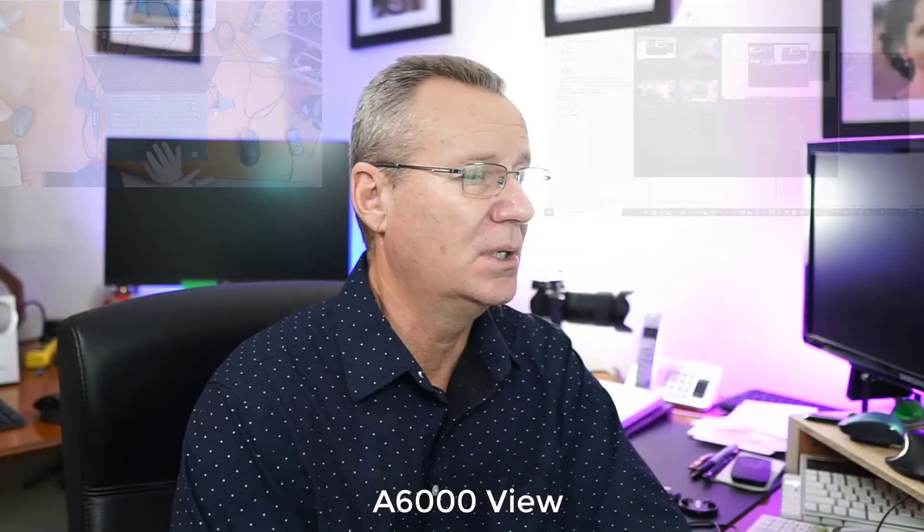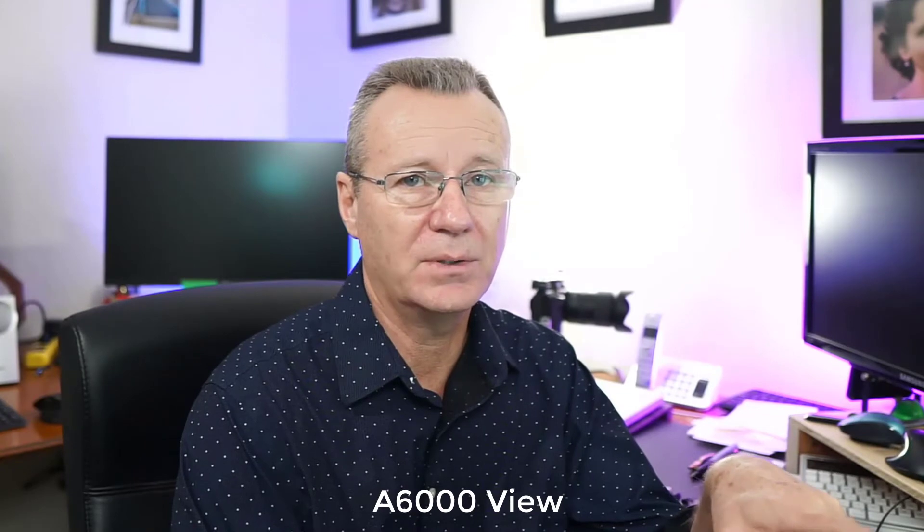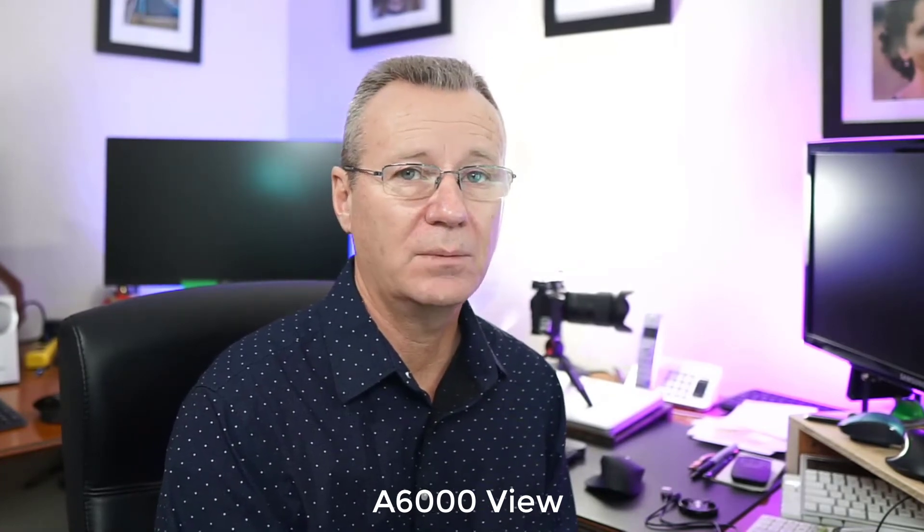Normally what I would do for a proper professional YouTube video is just capture one feed — set the A6000 and maybe run the audio signal through my Behringer, depending on what I'm doing. But for the purpose of this demonstration, normally this laptop is on the other side of my office and I'm using a different computer. So now you can see that this software, for $129 plus tax, gives you some options for recording YouTube videos, for sure.